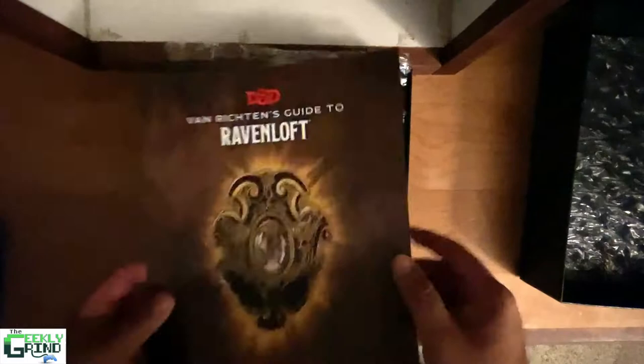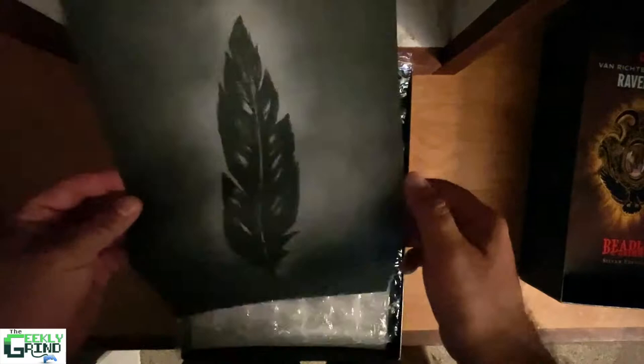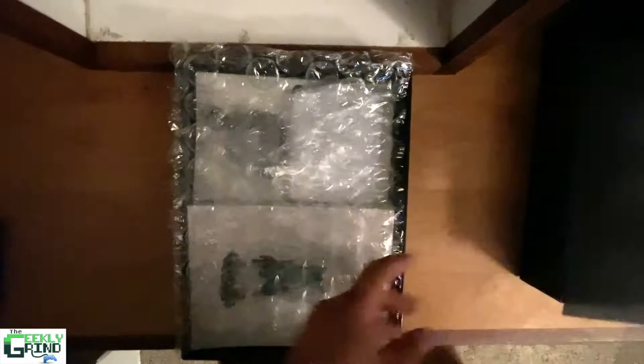So we've got a little breakdown of what's all included in here, a little thank you message from Beadle and Grimm, breakdown of what's in the box, starting with a feather picture. It's like a weird prop — kind of interesting material there. Pretty cool.